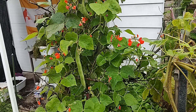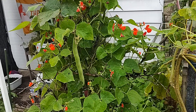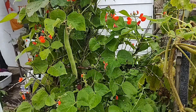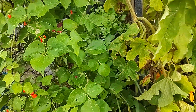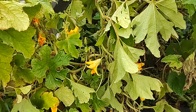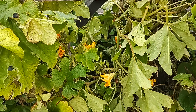This is the Frugal Gardener and this is a look at my Scarlet Runner beans. They are starting to produce but that's not why I'm out here this morning. It's about 7 a.m. - a little early for me to be out here, but we're in the midst of another heat wave.